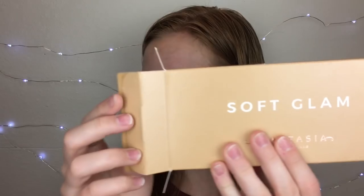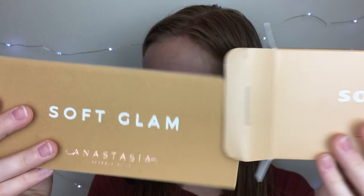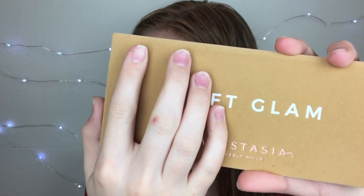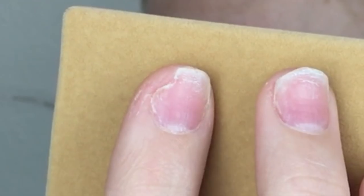I wish I could say I haven't opened it yet, but it will still be a first impressions. I had to open it in the car just to make sure it wasn't damaged or anything, because that would suck if I just got home, filmed, and it was broken. It's beautiful. Don't mind my nail — it looks rough, but it's from getting acrylics taken off.